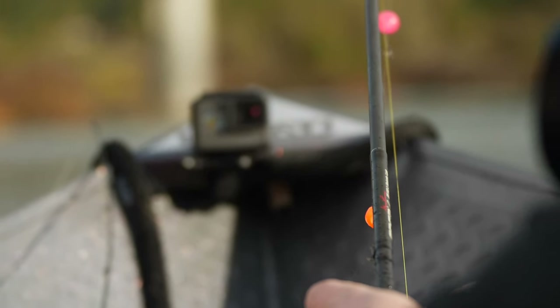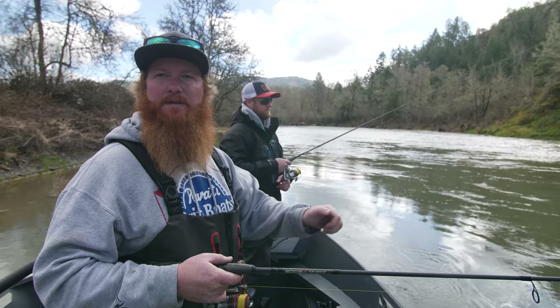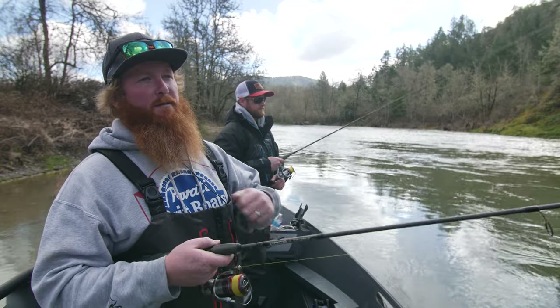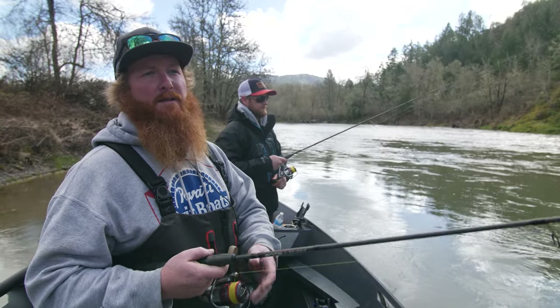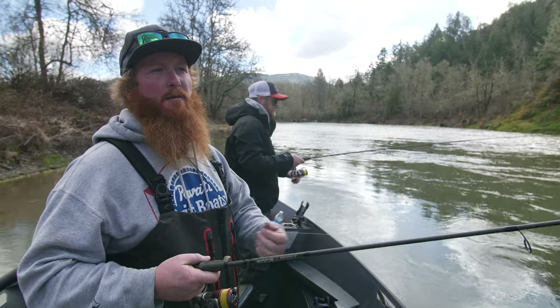With zero stretch in the braid, if you rear back and swing on them hard, that hook is in their mouth and when you come back there's no give or stretch — it just seems to rip it out of their mouth instead of sticking. But when you're reeling, you reel it tight and lift your rod, it almost seems like it sets the hook on its own and it stays in there a whole lot better.